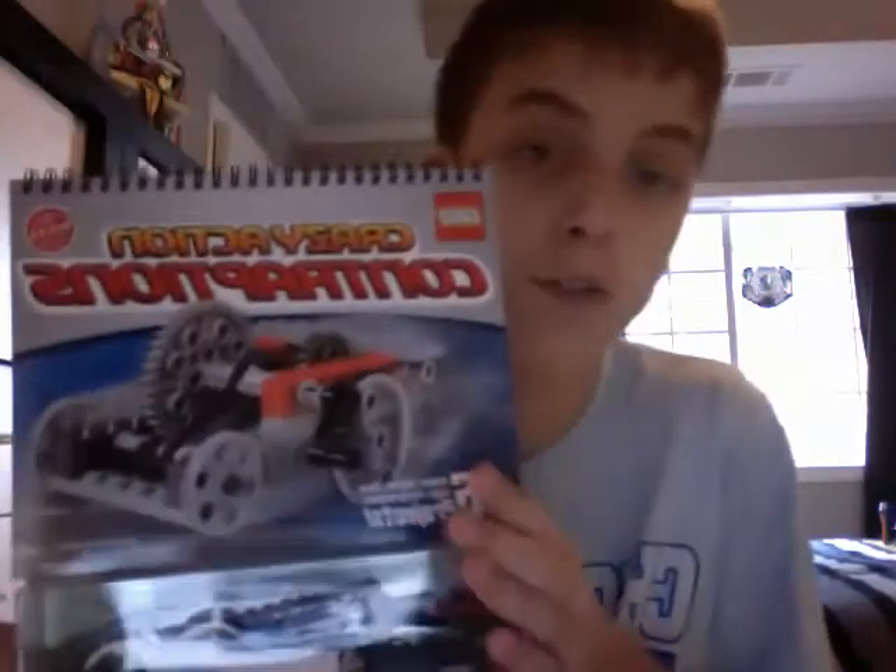Hey, this is LEGO Movie Man 9-5, and today I have built — well, I bought this a couple days ago. It's Kutz Lego Crazy Contraptions, because it has a ton of technical pieces in it and stuff, and I had the money, so yeah, I bought it.